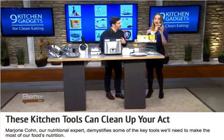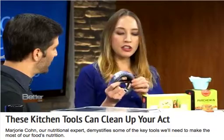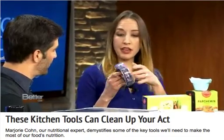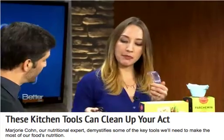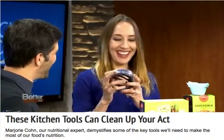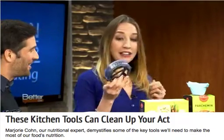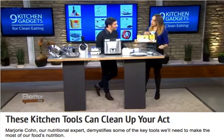This is a meat tenderizer — no more banging with a mallet. You can take your toughest cuts of meat, which are often the lowest in fat for clean eating, and you simply roll it to tenderize it. That is sharp — be careful. The blade guard keeps it safe, and it's dishwasher safe. So you can really cut down on calories and fat with your protein products.